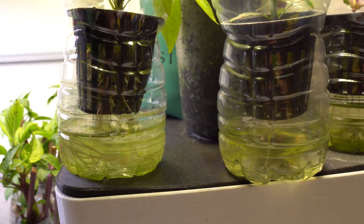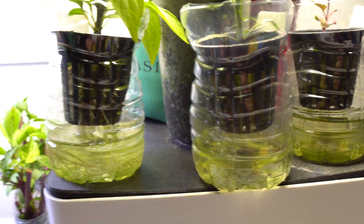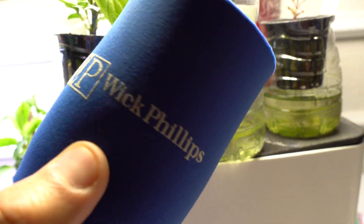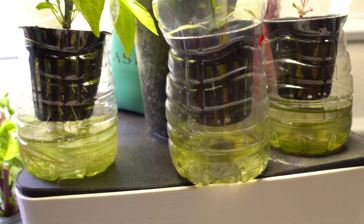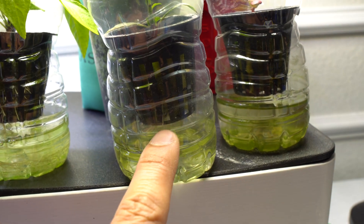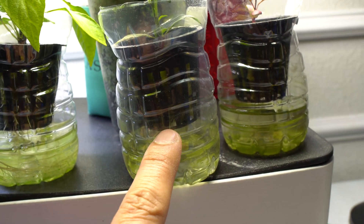The drawback to this method is that you can see this algae growth because the container is clear. I'm using a koozie to try to combat that issue by blocking light from getting through — that's how you get algae in there. When light gets through into the nutrients, that's how algae grows.